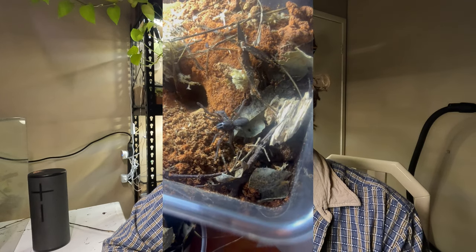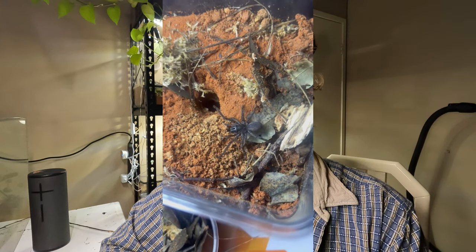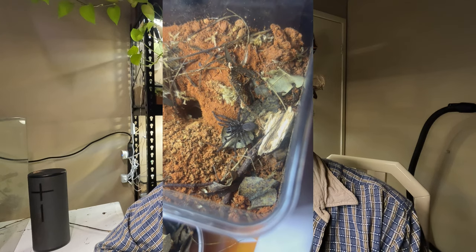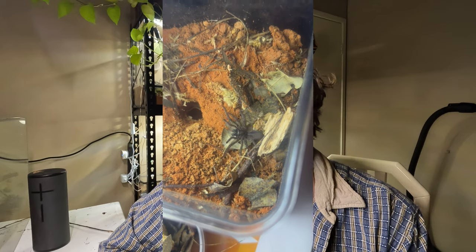They're a very interesting species with a lot of interesting behaviours. They're very temperamental but I find them fascinating. This one here you can see shaking its abdomen in a defensive way — I've never really seen that before, but it's an interesting little observation.